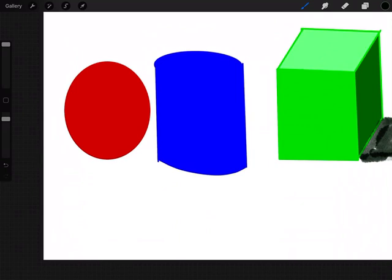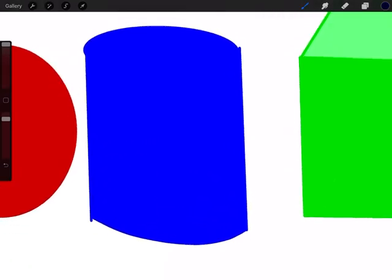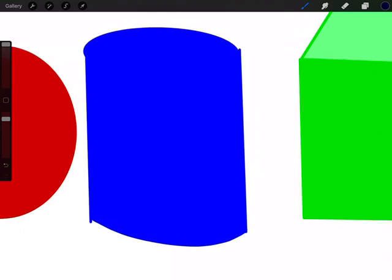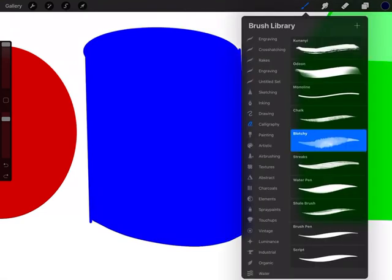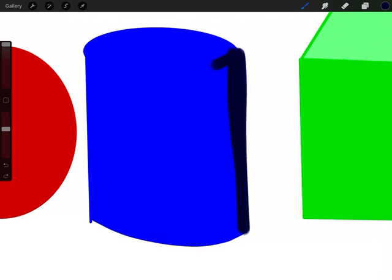Now let's go to the cylinder — it's a little trickier because we have to do some blending. Use your finger, hold down on the blue to bring that color back up to your menu. Pull your blue color down toward black to get a darker blue. Use your pen on the side to make a shadow for the cylinder — you can use the blotchy brush or the monoline brush sized up big. Turn your opacity up a bit and shade only the right side of the cylinder, as we learned. Then go back to normal blue.